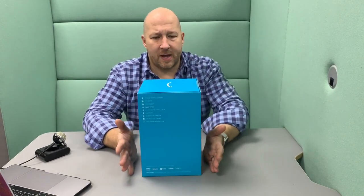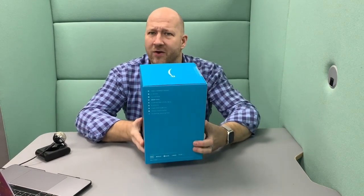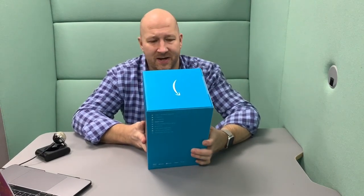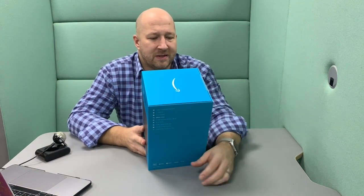So here we go. 'Immerse yourself in studio quality music' — which we're quite looking forward to. I can't get over the weight. I actually think that is heavier than a HomePod, but I'll have to check the measurements. 'The next dimension in audio — five speakers in one device deliver expansive spatial sound with powerful bass, dynamic midrange and crispy high frequencies.' Nice. 'Hear music like never before.'